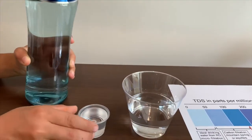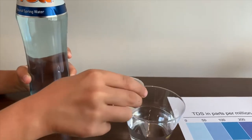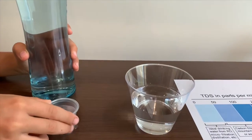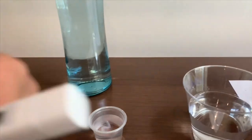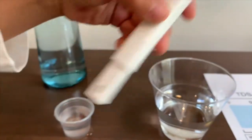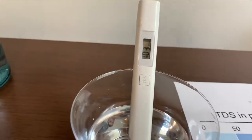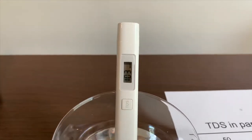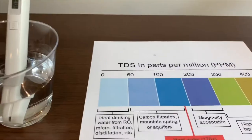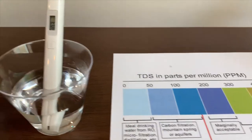We don't want too much, so let's put it in half. Turn on the TDS tester, make sure it says zero, and put it in. It is 103. That means it is okay to drink.